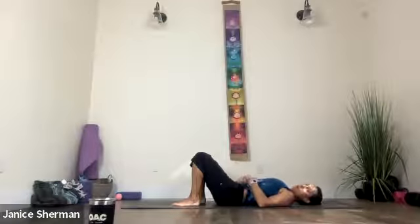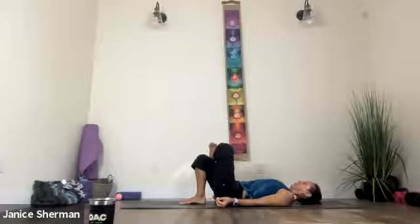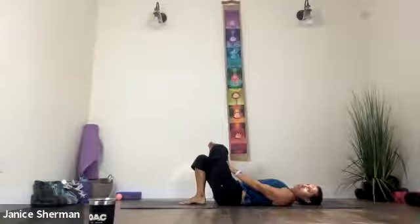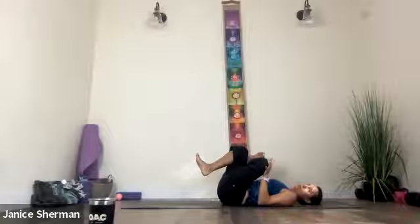Breath into your feet, pulling your low belly, your middle belly, roll those shoulder blades onto the mat. Take your left ankle on top of your right knee. Press your left hand into your left thigh. And then stay there if that's enough for you. Or pulling your low belly, middle belly, bring your right leg, pressing it towards your chest. Press that left knee away. Pull that left foot towards you. And then roll those shoulder blades onto the mat.